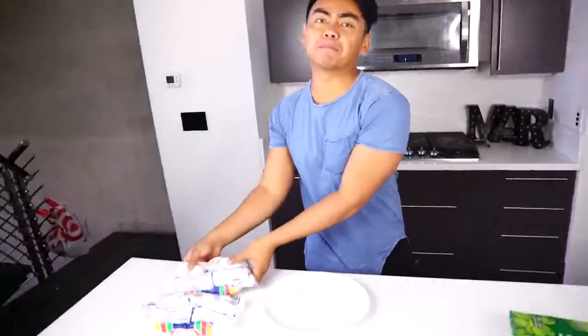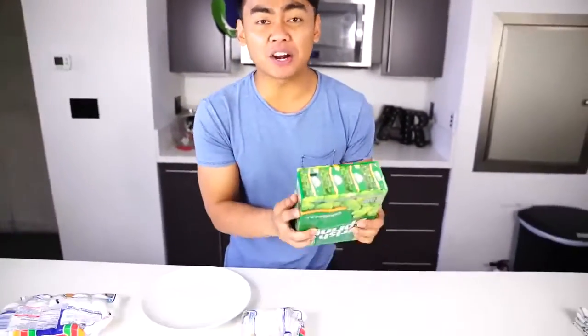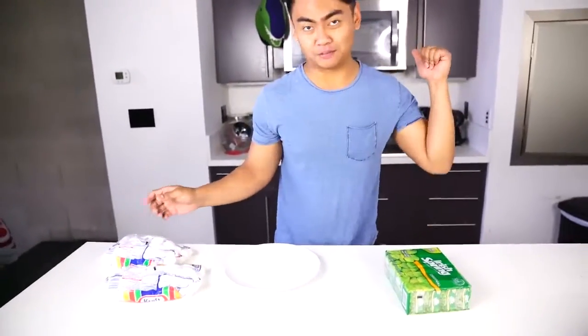What's up YouTube, welcome to Guava Juice 2! Today we're gonna do some experimenting with the microwave. I heard that marshmallows and bar soap do some extraordinary stuff in the microwave, so today we're gonna try that out and see what happens.